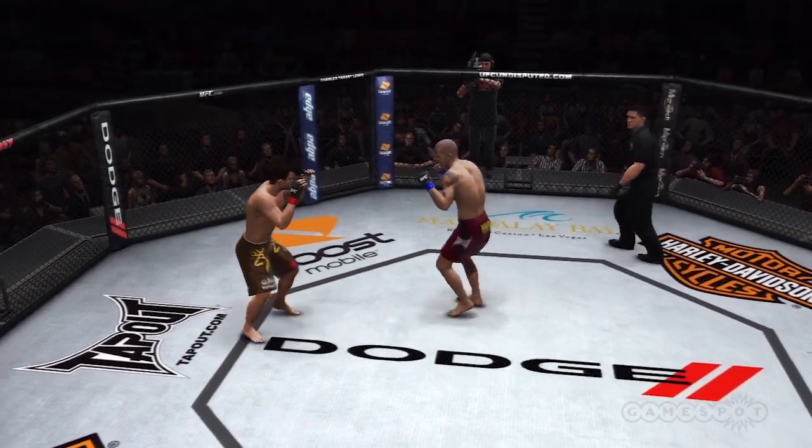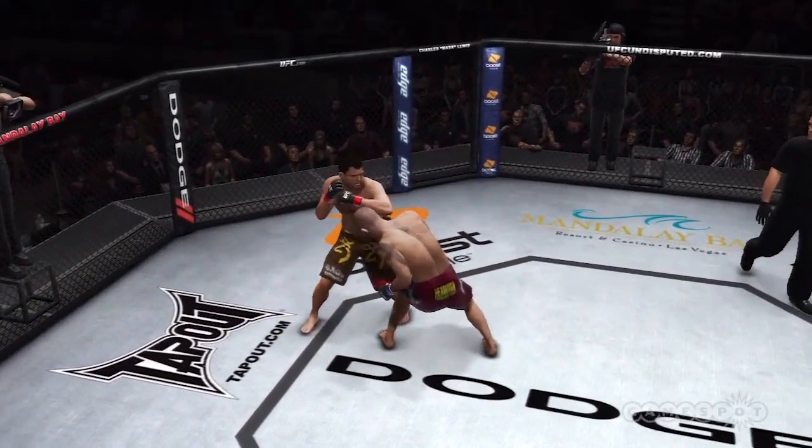Let's take a look at the replay from that round, Mike. This was that counter. Such unbelievable...